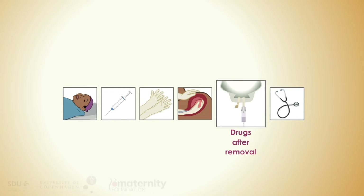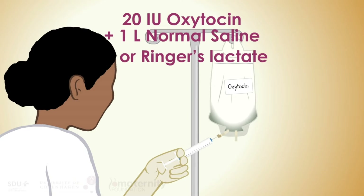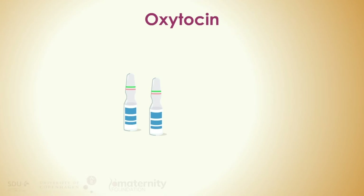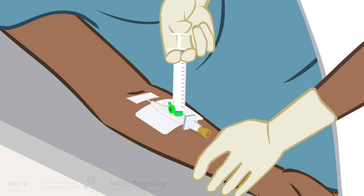After removal, administer an oxytocin drip: mix 20 units of oxytocin in 1 liter of normal saline or Ringer's lactate, and infuse at a rate of 60 drops per minute. If intravenous oxytocin is unavailable or if bleeding does not respond to oxytocin, give Ergometrine 0.2 mg intravenously, slowly, if the woman has no hypertension.